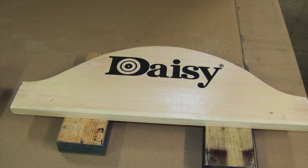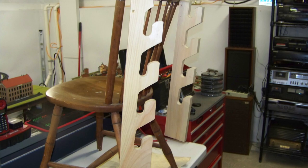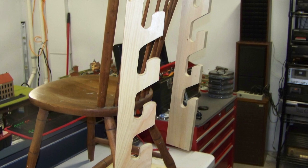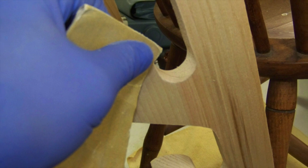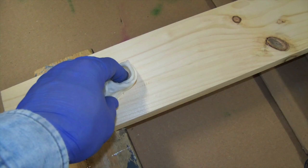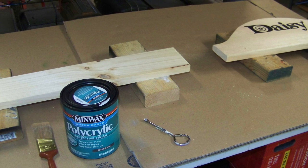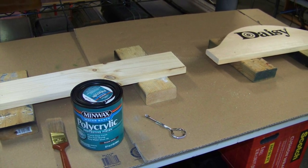Each wooden piece gets two coats of Minwax clear coat with light sanding in between. I suspend the sides of the Daisy BB gun rack with a chair using wire, which allows me to apply clear coat to all surfaces at once. I lightly sand all pieces in between clear coats with fine grit sandpaper. It is important to remove all clear coat and sawdust residue in between clear coats with a damp cloth. Here is a picture of my impromptu clear coat finishing station — I put down a box to protect the underlying table.